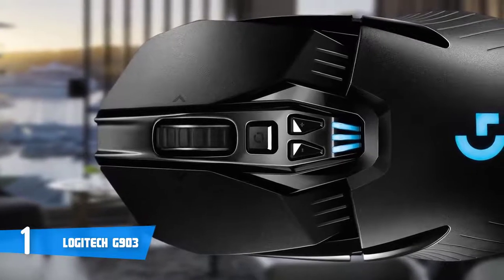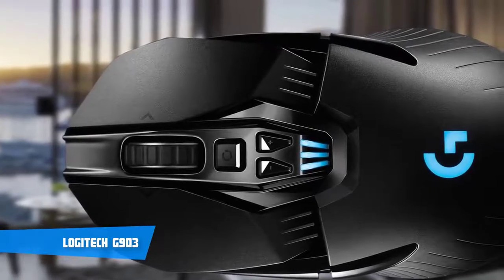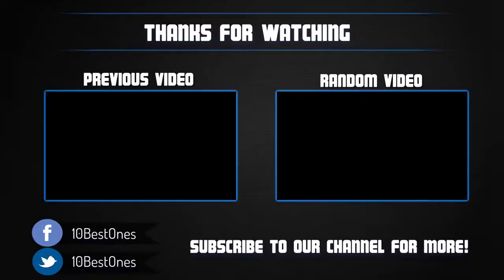To conclude, I definitely recommend the G903 since it has everything a gamer could ask for and its performance is unlike any other. Thanks for watching — if you found it helpful, please leave a like and subscribe for more videos. If you have any questions about these products, leave a comment below and I'll get back to you as soon as I can.